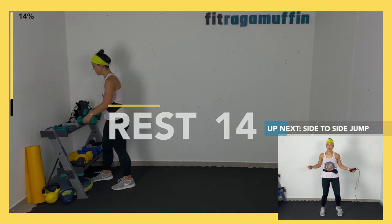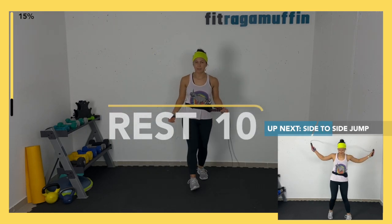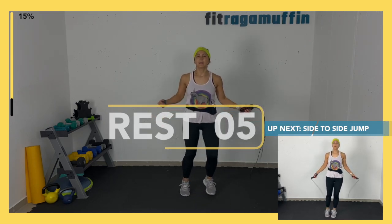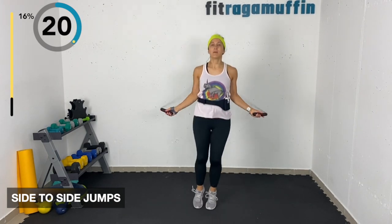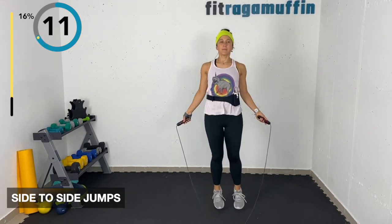Now coming into side to side jumps — using the jump rope here. Without the rope, just side to side for 30 seconds. Option one, option two, option three. With the rope you're coming right and left, hopping side to side like you're hopping over a bug.